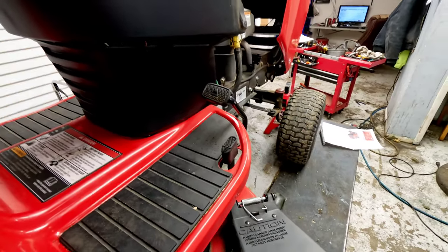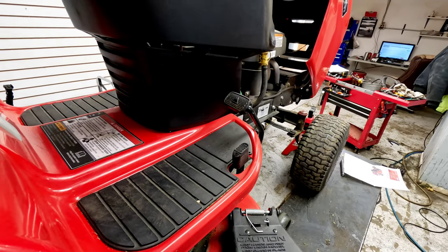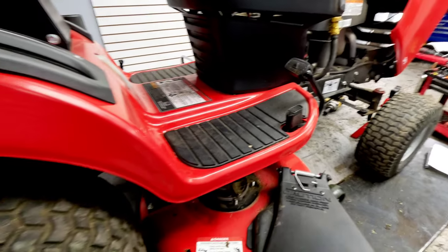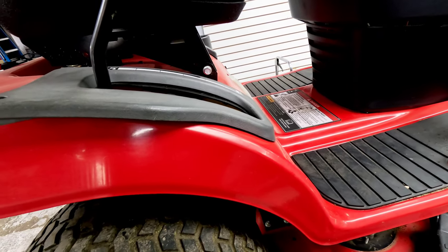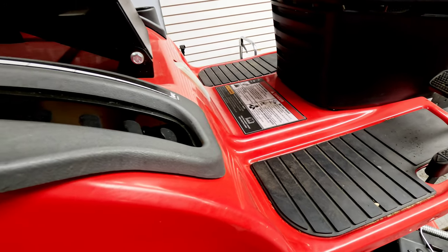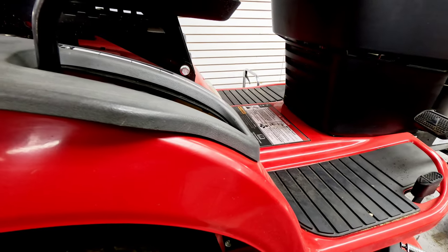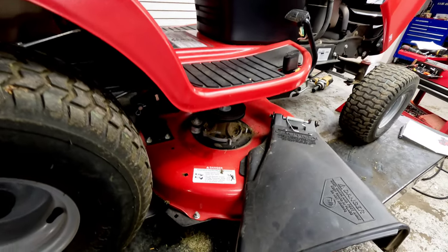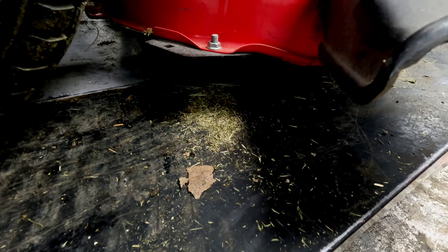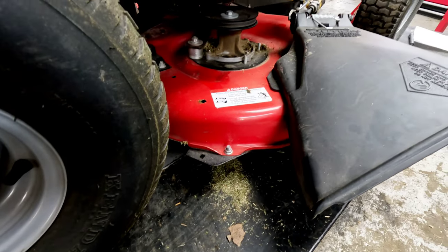It also has cruise control lock, which is nice, and hydro foot pedal control. This thing is pretty quick and has a really tight turning radius — I think they say 14 inches, which is definitely a good turning radius. Deck height adjustment is just a manual adjustment on the side, going from about an inch and a half to about three and a half to four inches, so if you like to keep your grass at about four inches it may be right at the upper limit.